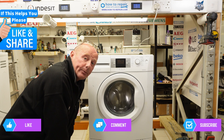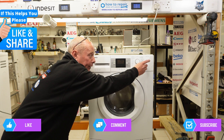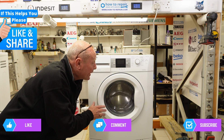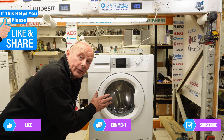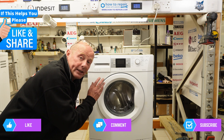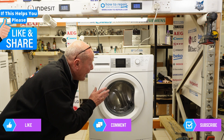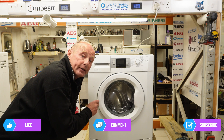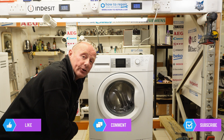I hope you found this video helpful. Please remember to subscribe to our channel as that's what keeps us going and able to make these videos. There are other videos on this machine covering changing the pump, changing the belt, and changing the drum. All the parts I take off this machine will be available for sale on the website. Thanks very much for watching.